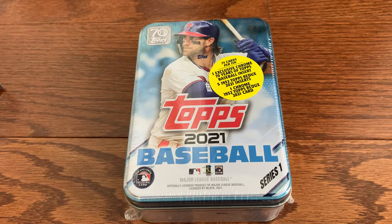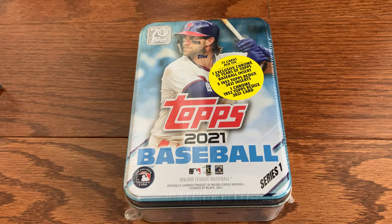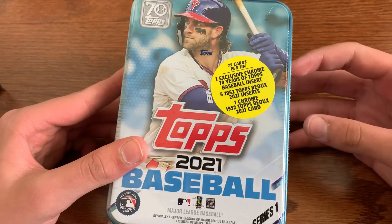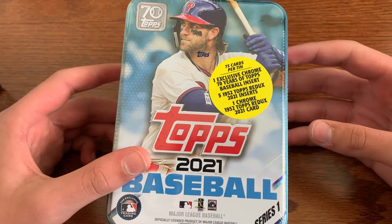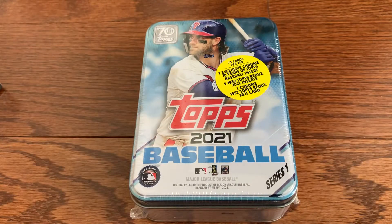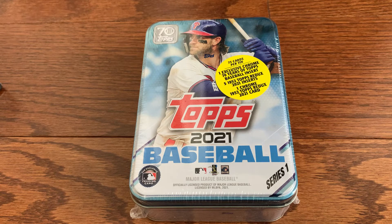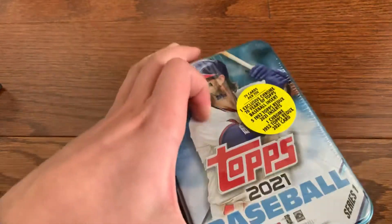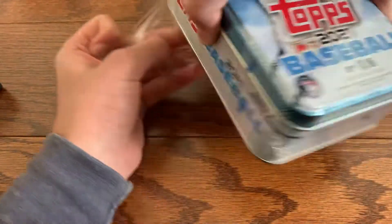Hey, what is going on everybody, it is Joey from New England Sports Cards and today I'm going to be opening up a 2021 Topps Series One tin. These come with 75 cards, one chrome reddix insert, five of the normal reddix inserts, and a chrome 70 Years of Topps insert. I really think it's a great product so hopefully we can pull something nice out of here.